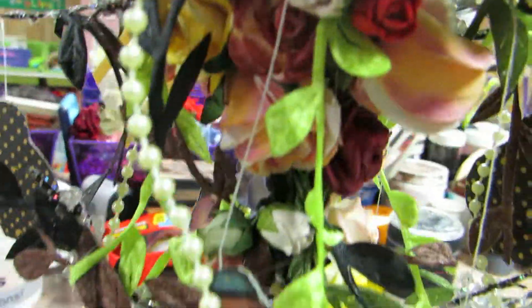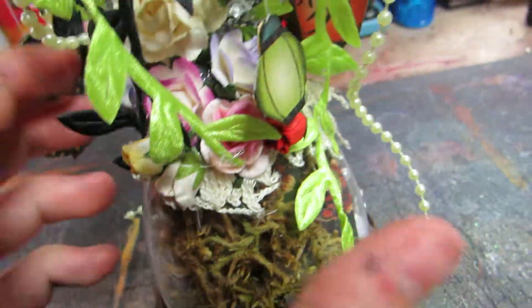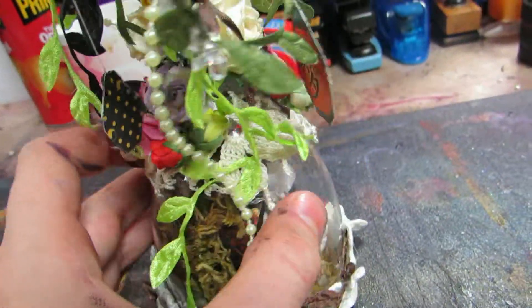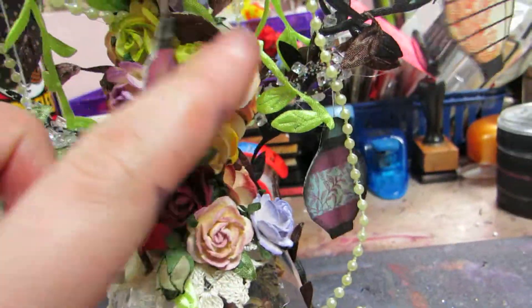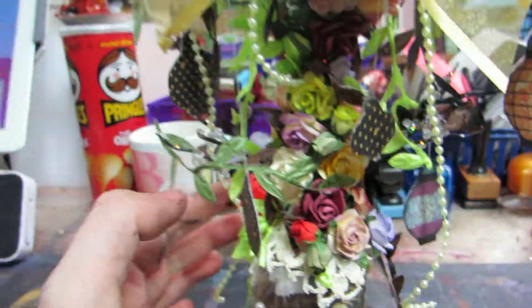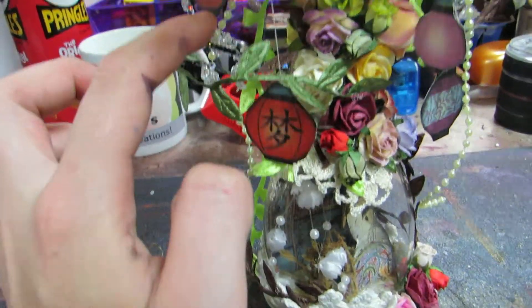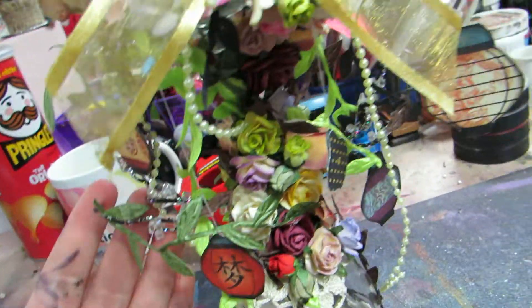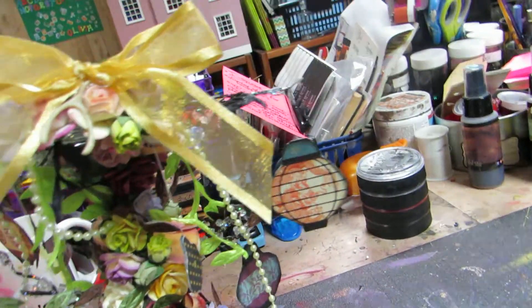I'm not going to go into too much detail because it really just involves tons of flowers. Most of them are Wild Orchid Crafts and then the ones that look like this are Prima. These are sprays I got at AC Moore — they're Christmas sprays, the branches. The leaves I got from Orlan Tensile Training and the pearls I got at AC Moore as well.